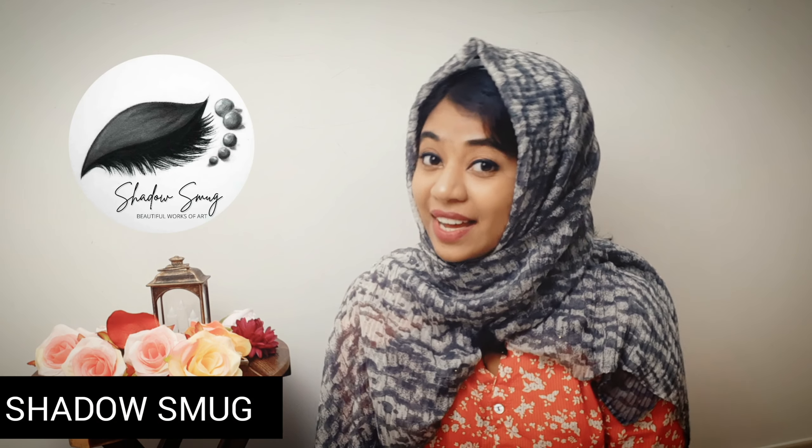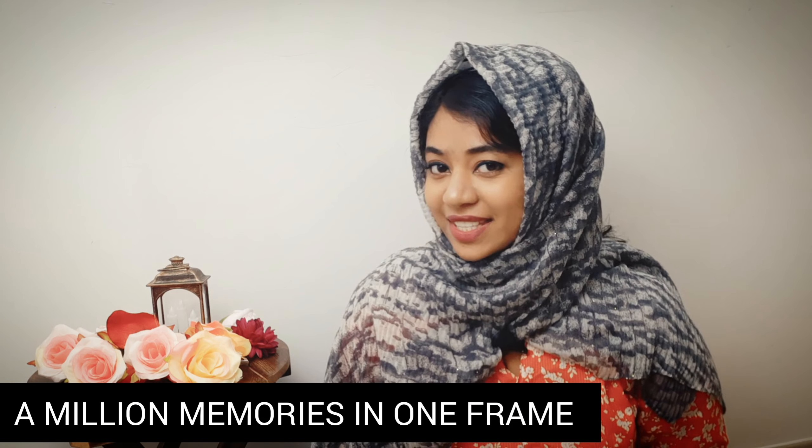Hey guys, I'm Minha Nazar and welcome back to my channel Shadowsmuck, a complete art channel. In today's video, I'm going to show you something really different — a million memories in one stream.